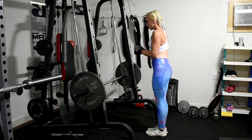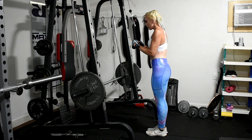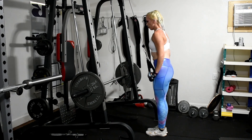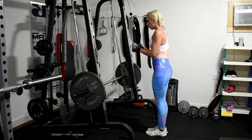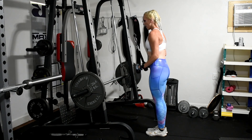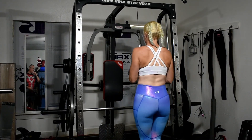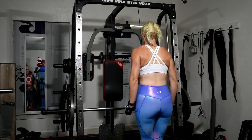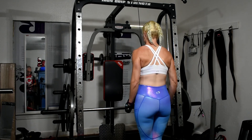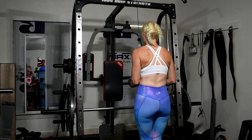All right, we are moving on to bis and tris. So we're going to start here with tricep rope pressdowns. We're going to keep the elbows close to the body and we're not going to bring the arms up too far so we keep the engagement in the triceps. We're going to do a few sets of these and then move on to biceps and then we are pretty much done. From this angle you can really see the elbows staying close to the body and those triceps engaging in the movement. Drop a comment saying 'hey Phil' because you can see him in the mirror just playing on his phone while I work out.